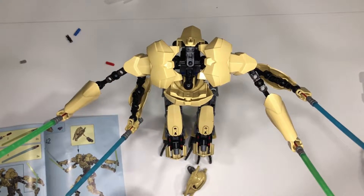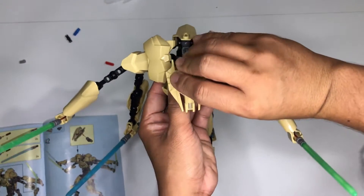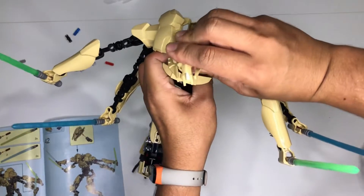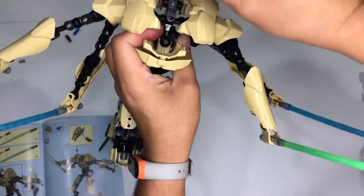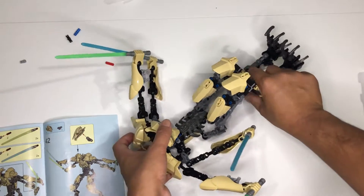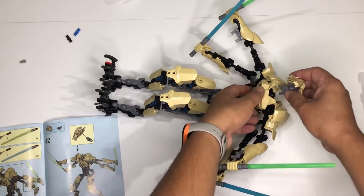Okay, so I am down to my final assembly, which is just the head of General Grievous. It's a bit difficult — sorry about that — this is actually kind of a big assembly.